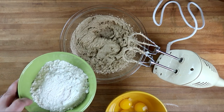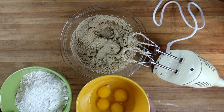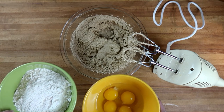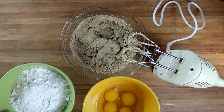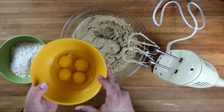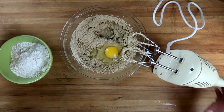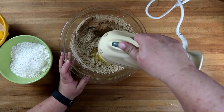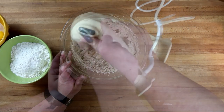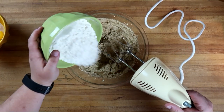Next we're going to alternately add in our eggs and flour. We have 225 grams of flour — you'll notice I am using grams in this recipe today because it's a really authentic UK recipe. I'll link the original recipe down below. We're going to do one egg, blend it in, and about a quarter of our flour.